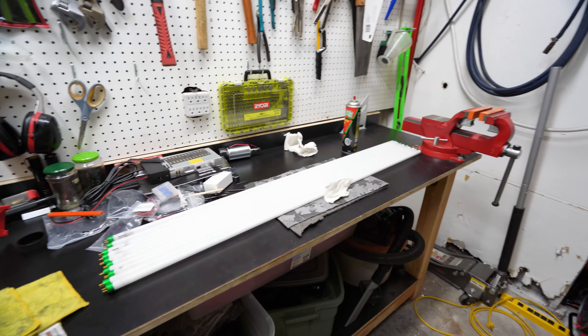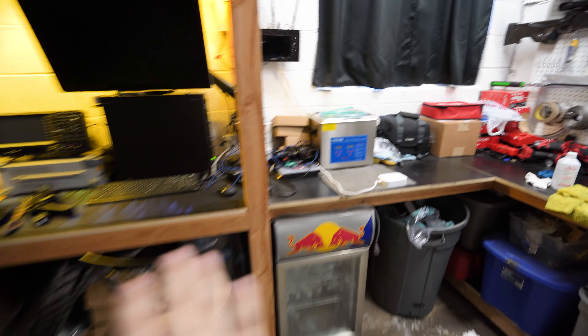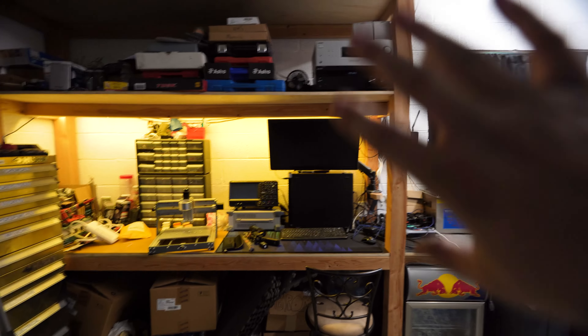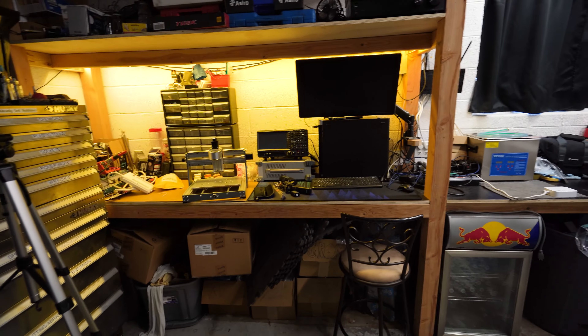With all the fixtures cleaned and ready to go, and with the tubes cleaned, dried off and ready to go, I think we're ready to put these all back in. Quick note - I built all of these benches and designed them myself, so it's good to see they're actually holding up now that we're a few years into using them.